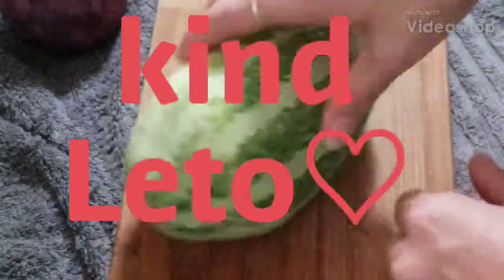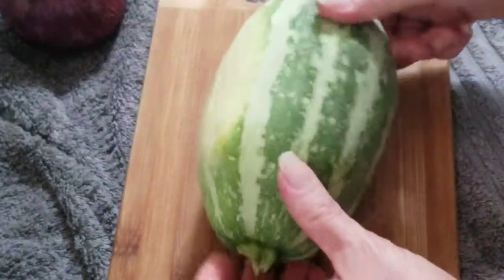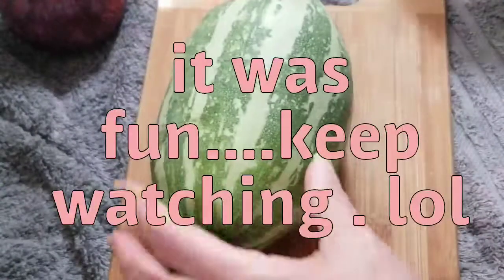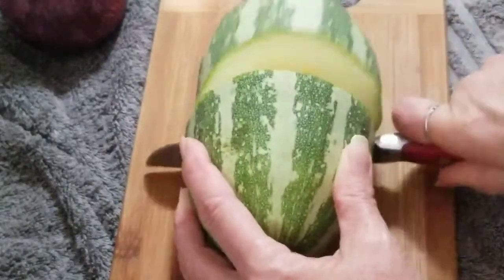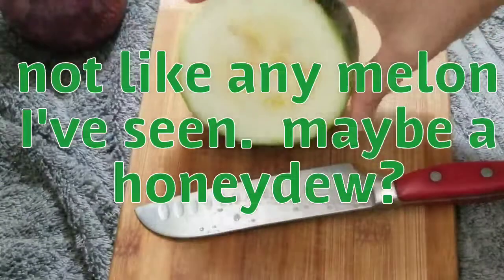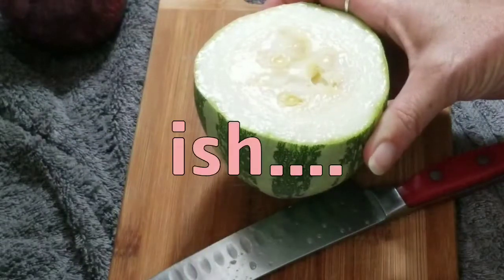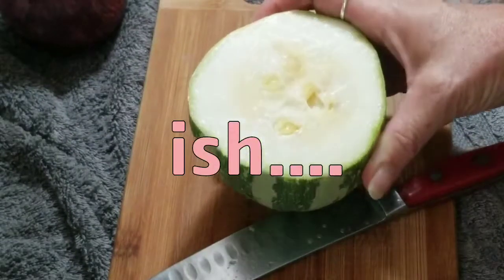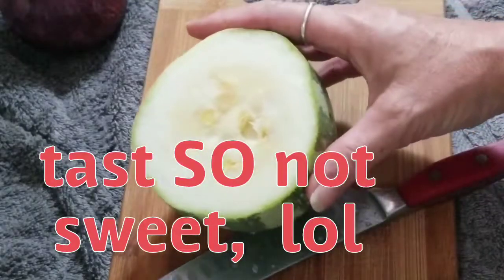I thought this might be fun. I have no idea what kind of melon this is — I'm guessing it's a melon. I could look it up or I could cut into it. It smells sweet, but it's not. It has to be a squash. Let's see what it is.